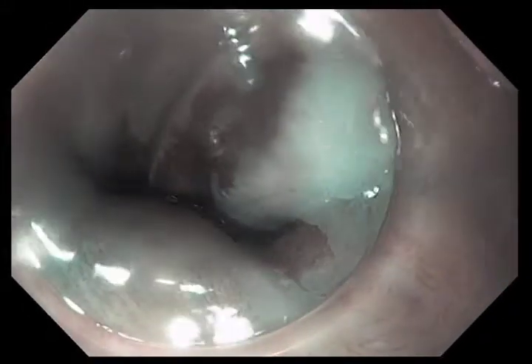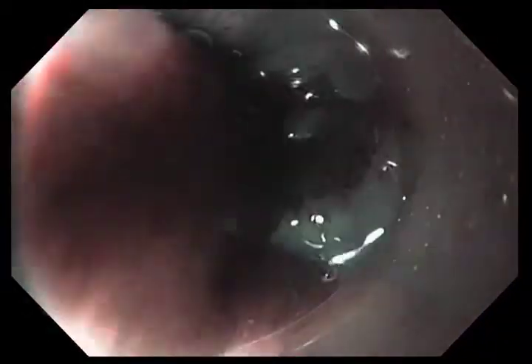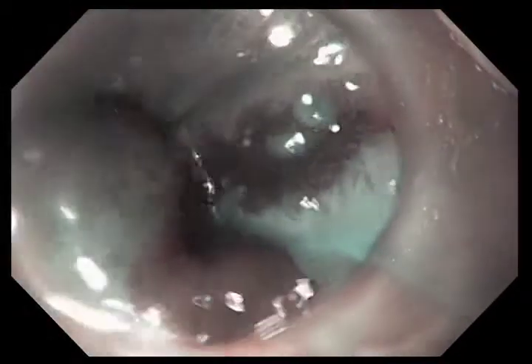You can see here there are several tongues that we're going to treat, as well as that island that's more proximally located within the esophagus.